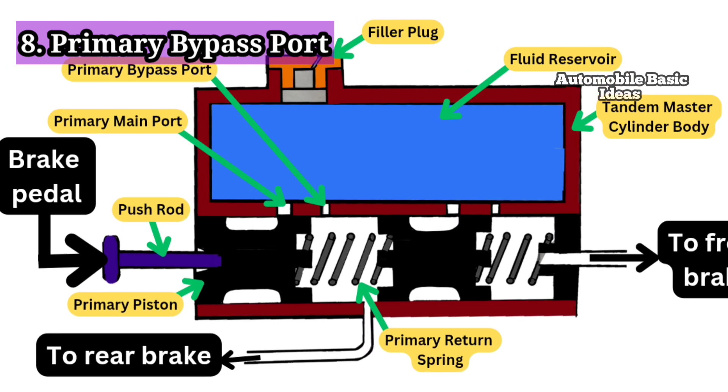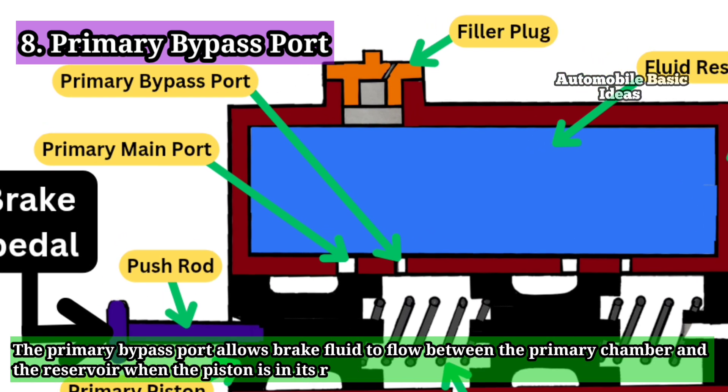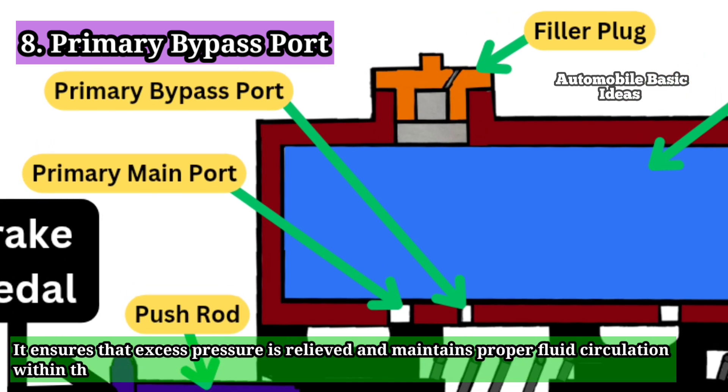8. Primary Bypass Port: The primary bypass port allows brake fluid to flow between the primary chamber and the reservoir when the piston is in its resting position. It ensures that excess pressure is relieved and maintains proper fluid circulation within the system.